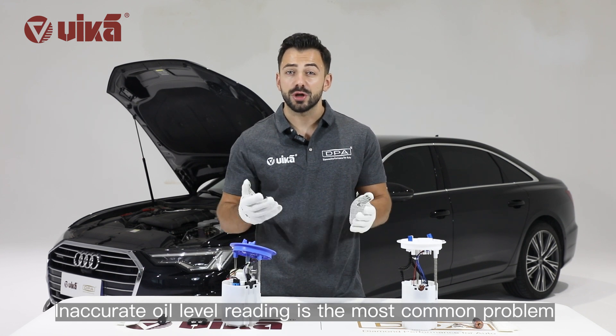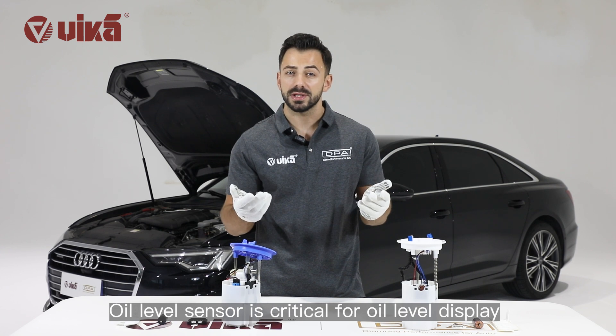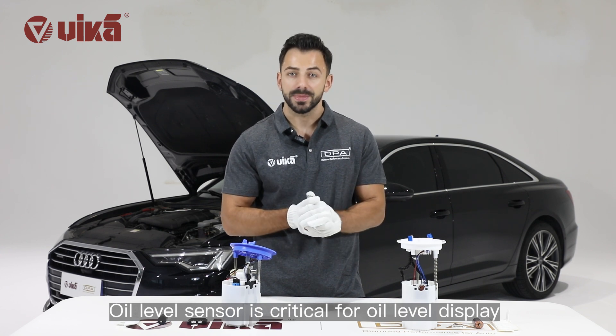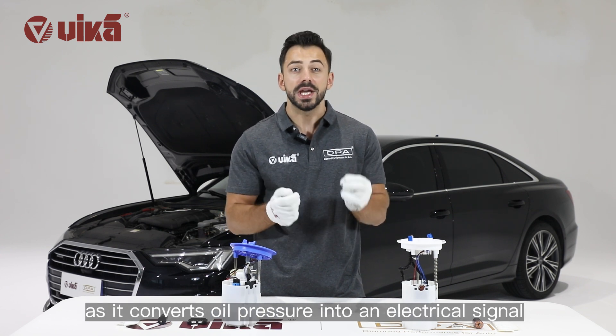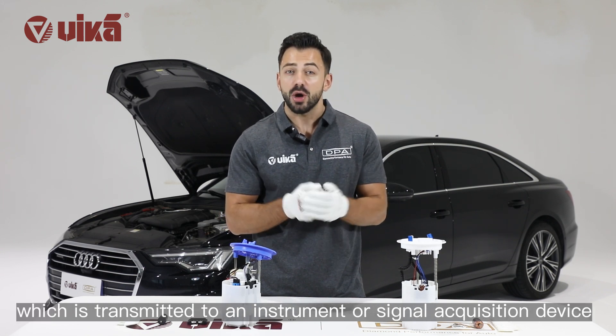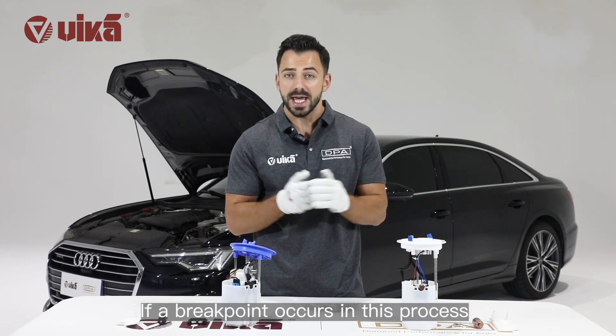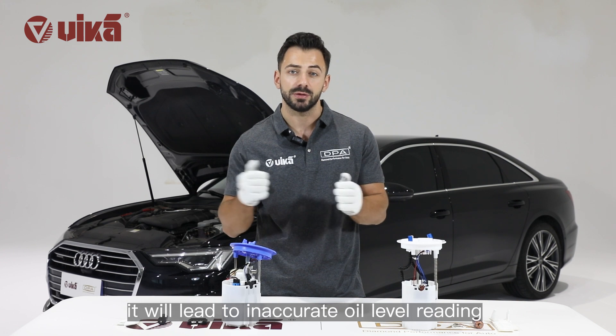Inaccurate oil level reading is the most common problem of electric fuel pumps on the market. The oil level sensor is critical for oil level display, as it converts oil pressure into an electric signal which is transmitted to an instrument or signal acquisition device. If a breakpoint occurs in this process, it will lead to inaccurate oil level reading.